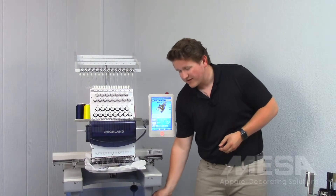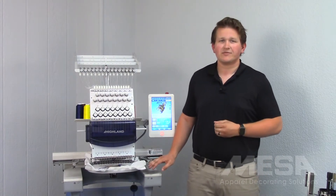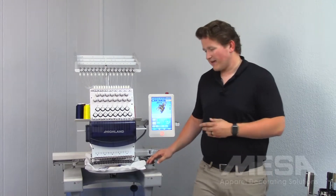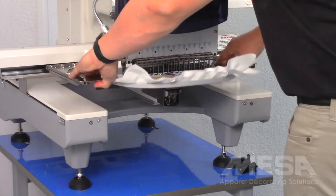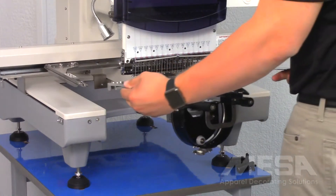The quick change cap system allows me to easily transition between sewing on flat material to sewing on caps. To make this change, I first need to remove my flat hoop from the machine, and then grab my quick change cap driver and install it on the machine just like I would a normal hoop.